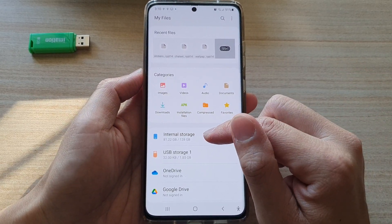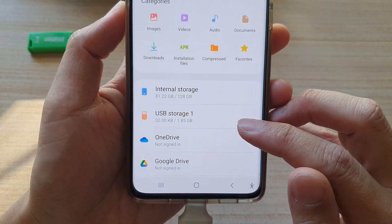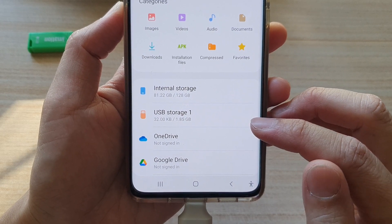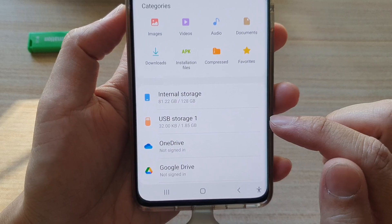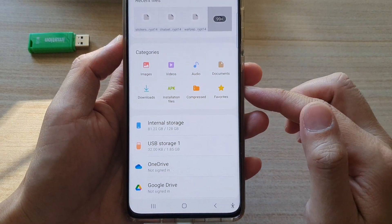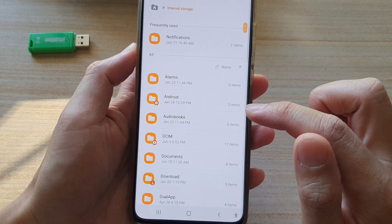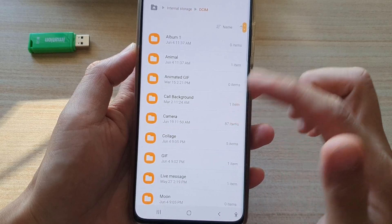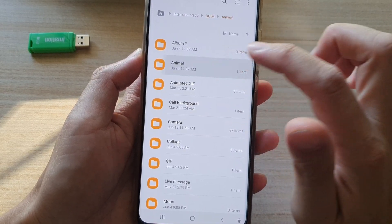I'm going to go into Internal Storage. You can see here I've got USB Storage 1 — this is my SD card, it only has two gigabytes of storage space. So let's say I want to copy files from my phone to my SD card. I'll go into Internal Storage and then navigate to the folders that have the files I want to copy.